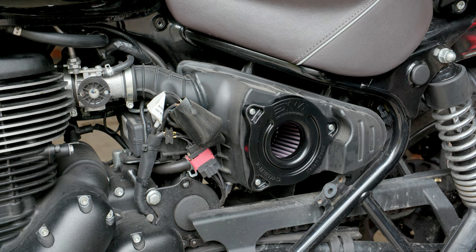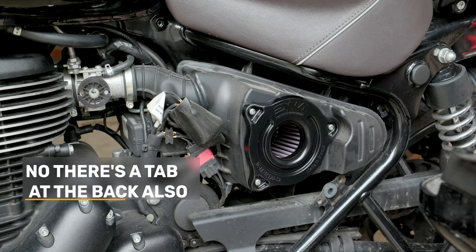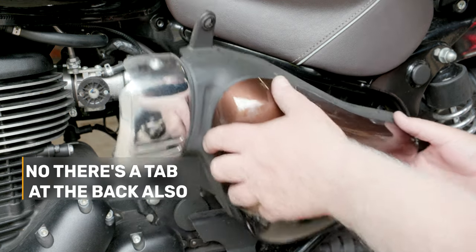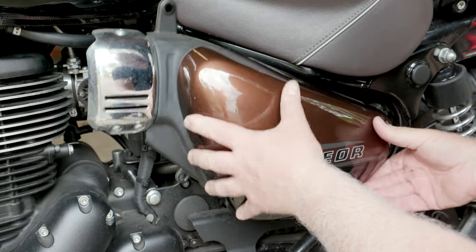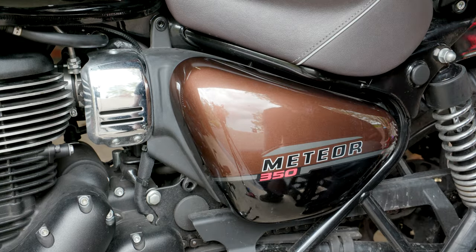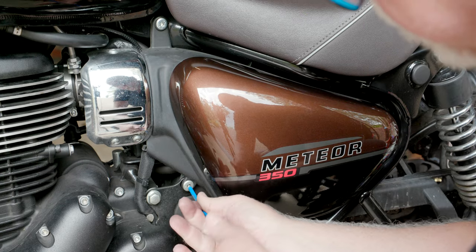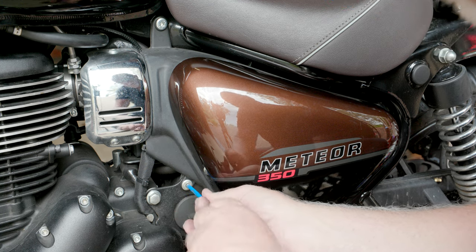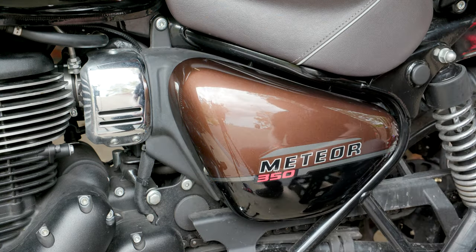Let's get the side panel back on. You've got a lug there that goes in — that's the only lug I can see — and that just clicks in there. Oh, and there's a little one up here, so that's got to go in up there. That goes on, that clicks in — there we go. Happy days, done.